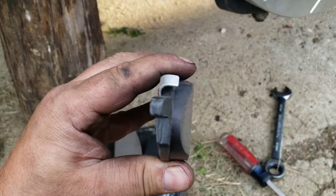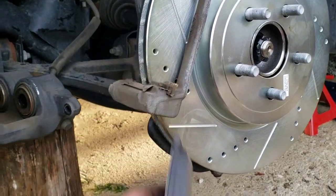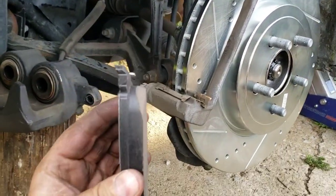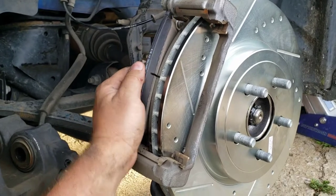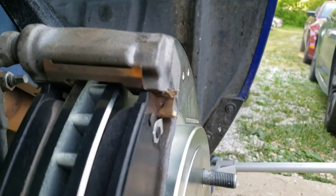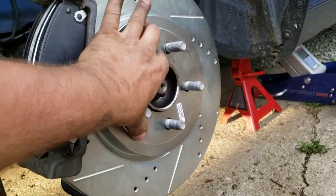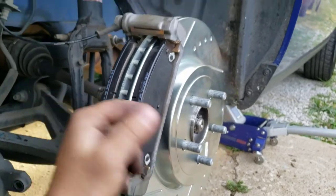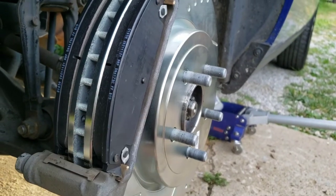You need to inspect your pads here for these little squealer things — this is what hits your rotor when you're almost out of pad; it gives you that light squealing sound to tell you it's time to change your pads. Some sets only come with a squealer for one pad on each side — this set comes with it on all of them. But if you have a set where it's only got it for one pad on each side, you're going to want to put that one on the rear, because generally the rear will wear a little faster. Before you stick them in, check all those little metal tabs — make sure nothing's touching your rotor.